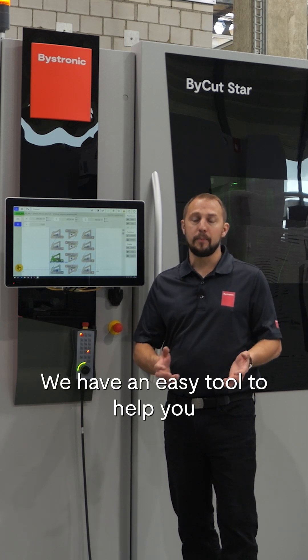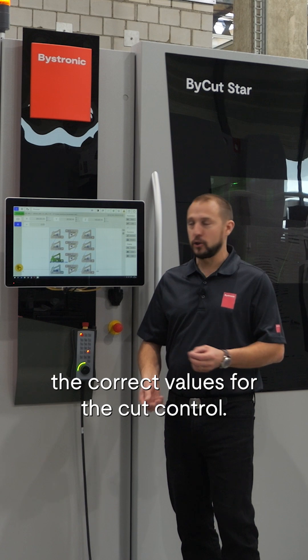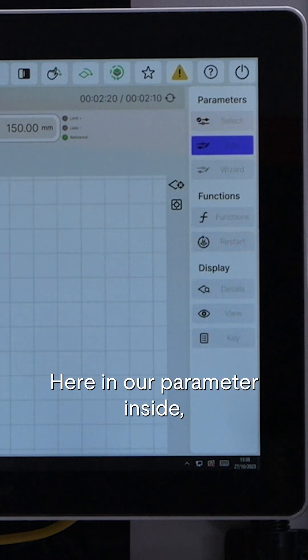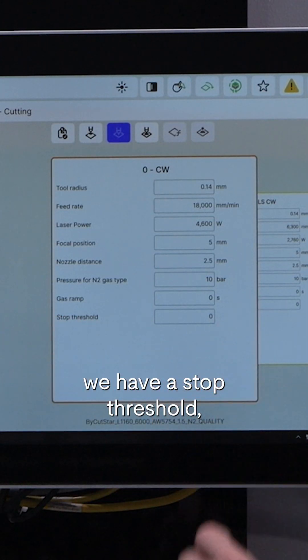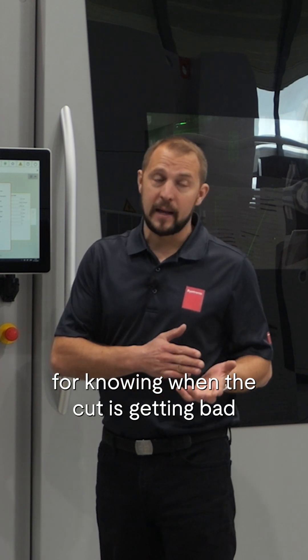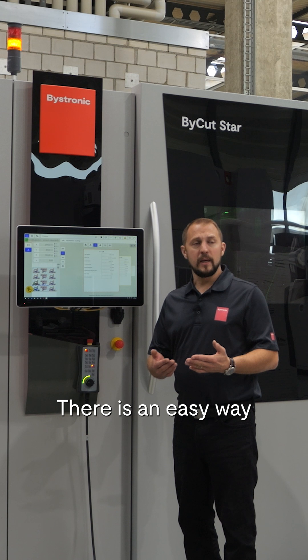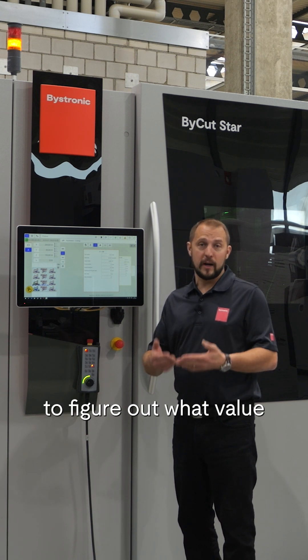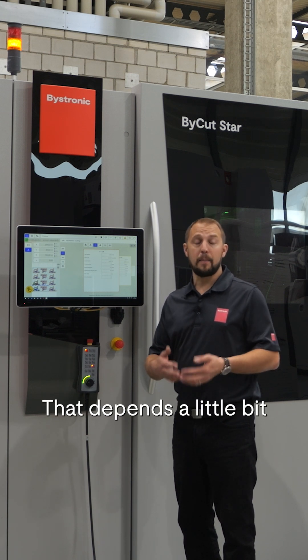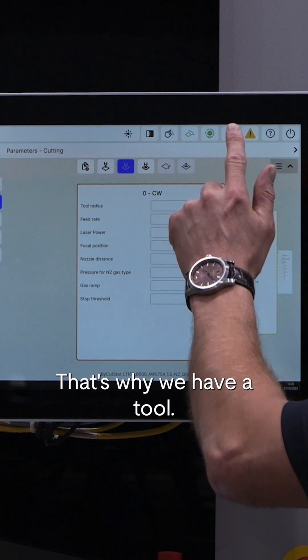We have an easy tool to help you find out the correct values for the cut control. Here in our parameters we have a stop threshold for knowing when the cut is getting bad or ripping off compared to a good cut. There is an easy way to figure out what value you need to put in — it depends a little on the material, and each machine is a little different. That's why we have this tool.